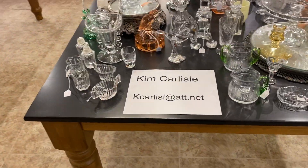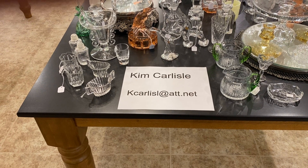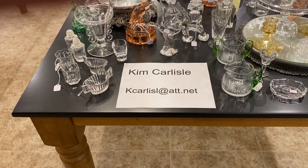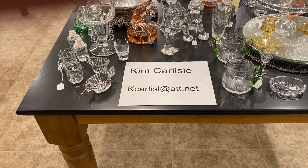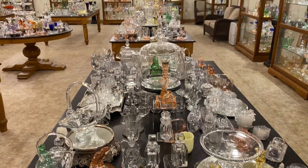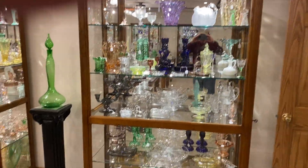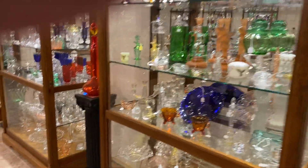Again, my name is Kim Carlisle. Email is the letter K-C-A-R-L-I-S-L at ATT dot NET. Please note there's no E on the end of Carlisle on our email address. We've already previously gone over table number one, table number two further down, case number one, case number two. And today we're going to be on case number three.